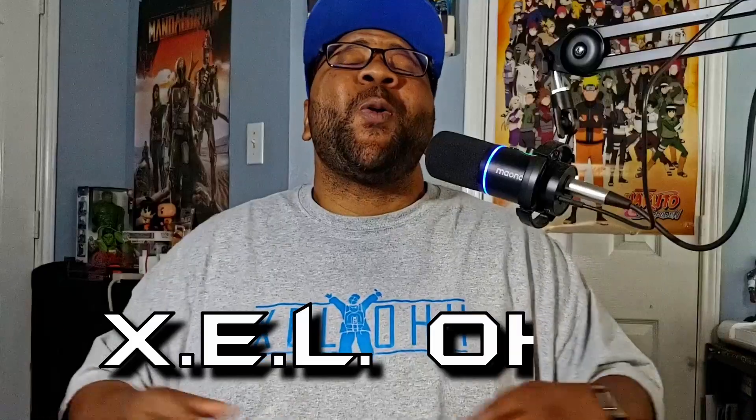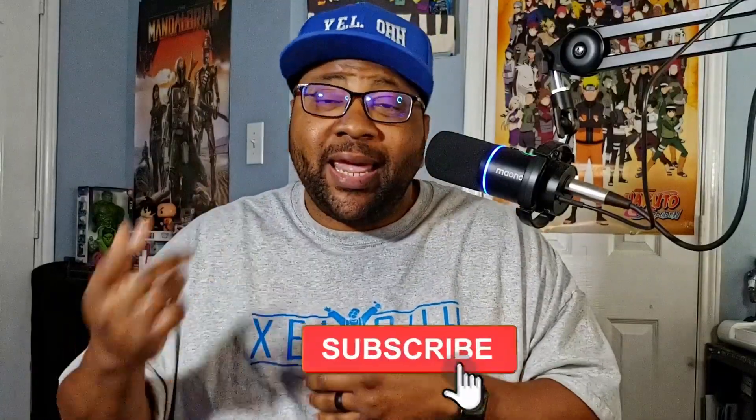Yo yo yo, what's the deal — it's your boy X.E.L.O, welcome back to the channel. Thank you for coming back, and if you are new here, do me a favor and like, subscribe, hit that bell notification and I'll let you know when I drop another video. Today I want to go over this MK3 by Arturia — this is the KeyLab 49 in white — and show you a couple of things, including how it works with different DAWs and how to set them up.